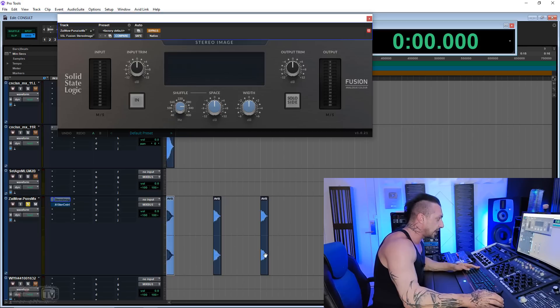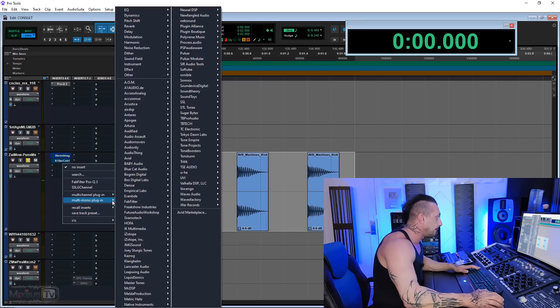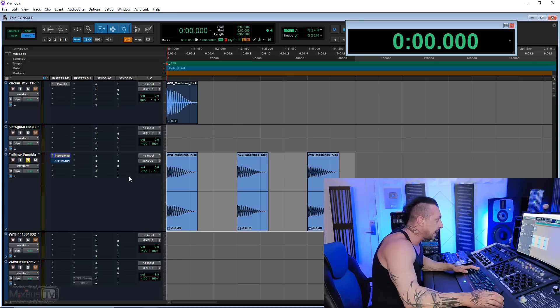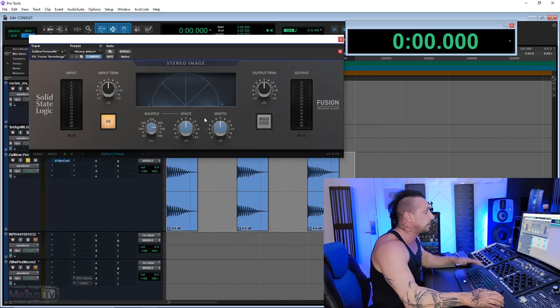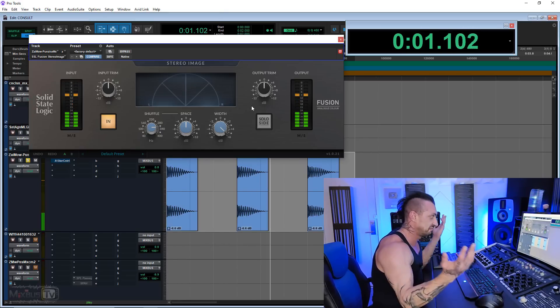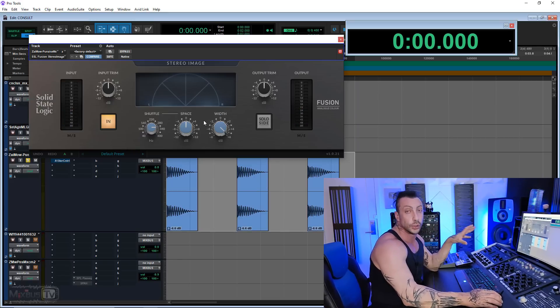This is a mono kick, even if it's on a stereo channel. To prove it, I'm opening a mono plugin — a simple trim plugin, completely transparent. We unlink left and right and flip the phase of one side. With pan knobs at zero we have no sound whatsoever, confirming it's mono. Now I'll put the pans back hard left and hard right as in a stereo mix, open the Fusion plugin, and play my kick. You can see this line is perfectly mono — it lights up right in the middle, there's no stereo information.